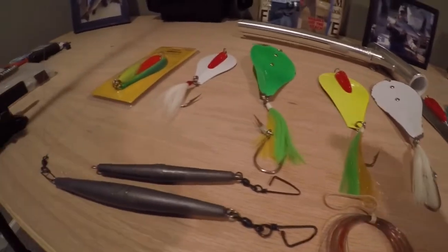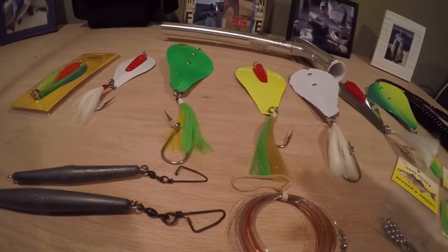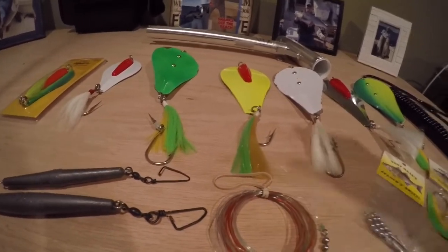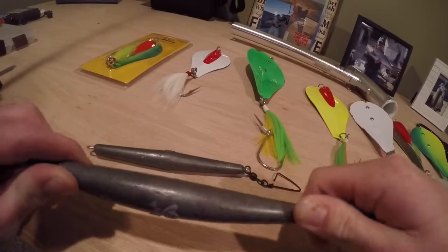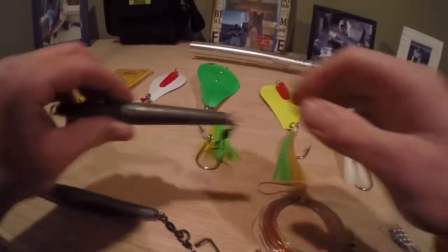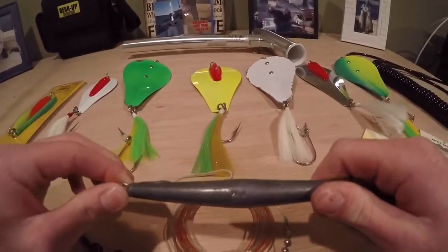With braid, we use 65-pound meter braid that Tony makes, and the meter braid is very helpful — it's much more accurate and consistent when setting the spoons back instead of just guessing. With 16 ounces, we're usually setting them back 250 to 300 feet. In shallower water with 8 ounces, we're usually going back 200 to 225 feet.